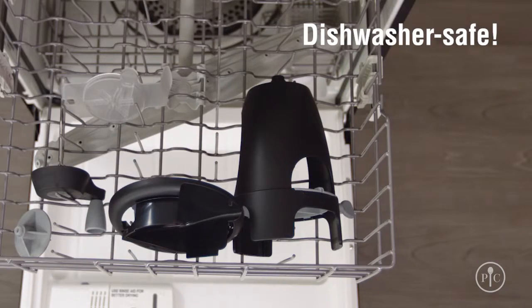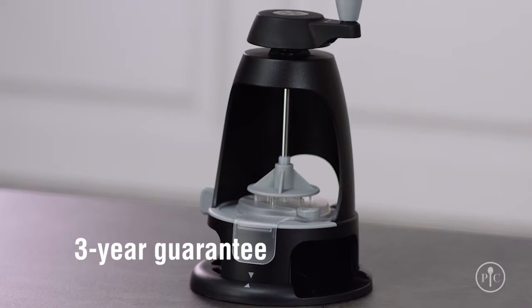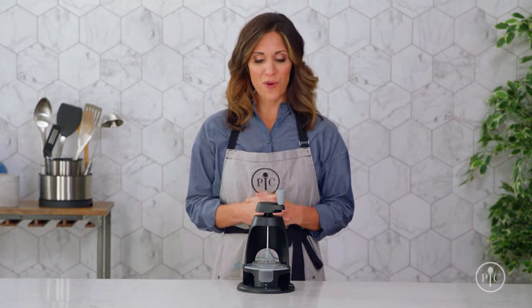Then remove the base and pop them all in the dishwasher. That's right — the whole spiralizer is dishwasher safe, so it's easy to clean. Plus, it comes with a three-year guarantee. Now you know everything you need to enjoy the Veggie Spiralizer. Happy spiralizing!